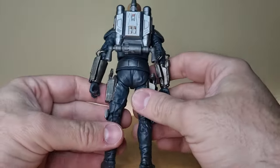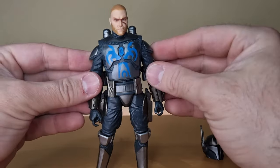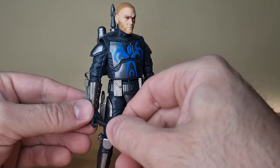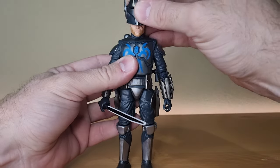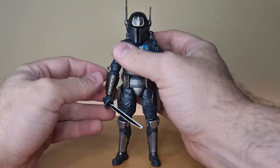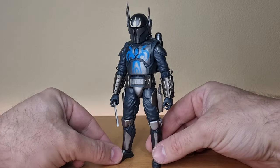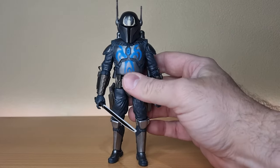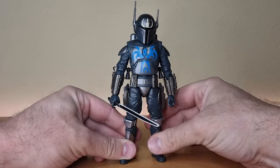Let's pop the jetpack on — pretty good. Arm him up with the darksaber — of course you would. Put the helmet on. Honestly, aesthetically that is a nice looking figure. That's just a badass looking Mandalorian. I really like it, more than I thought I might.